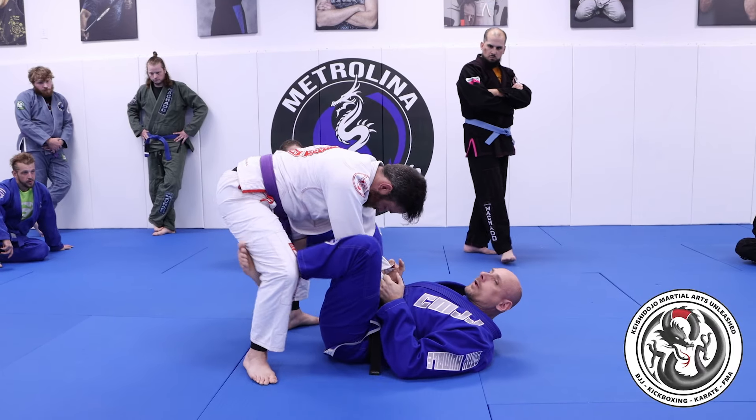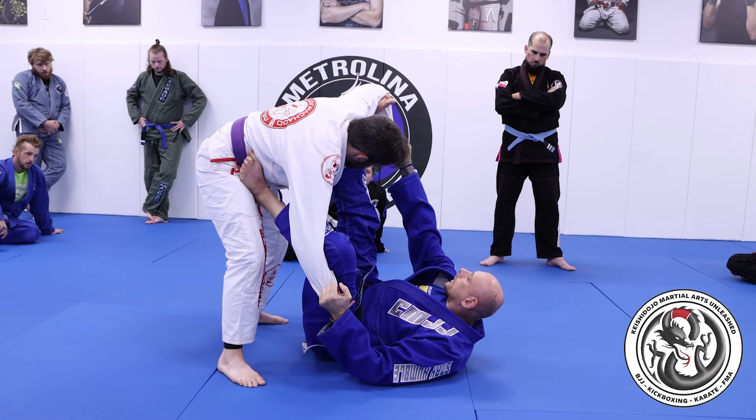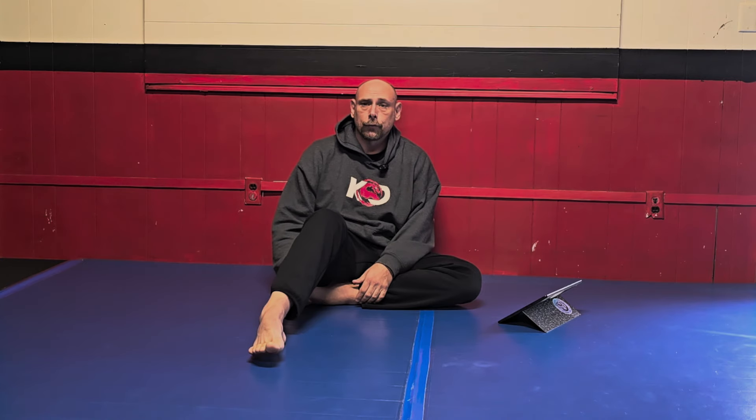Also you get more guards in gi. You can do a lot of open guards that you can't really do in no-gi, because without the gi there's no control on the upper body so they can just escape way too quickly. Last but not least, a pro for the gi is it's easier to transition from gi to no-gi in my opinion. If you're learning how to grab a sleeve and then you turn around and grab a wrist, you're going to make that transition very quickly.